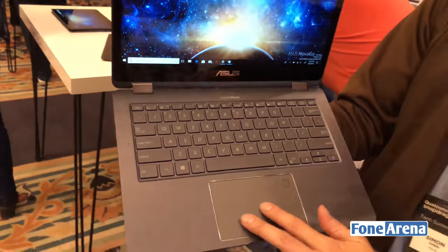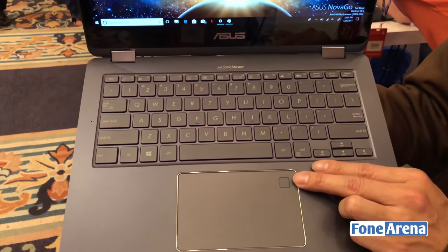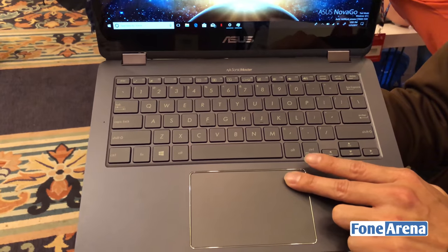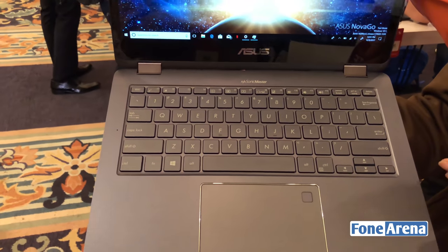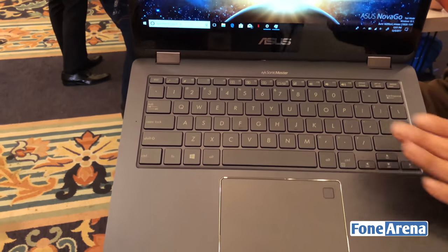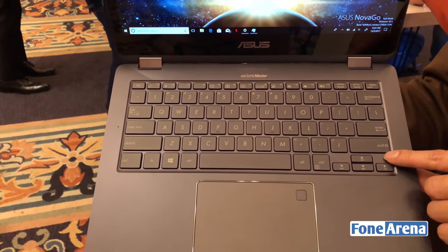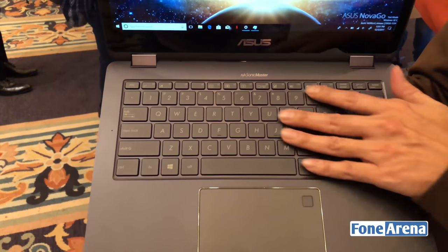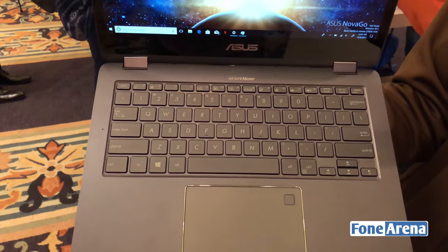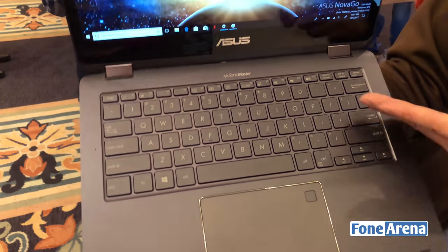In the front, it is a very smooth glass-covered touchpad. We are also equipped with a fingerprint sensor, so you could use the Windows Hello feature to log into the device very quickly. For the keyboard side, it is a 1.4mm travel distance, very comfortable, to make sure you could maximize your typing speed on the device.